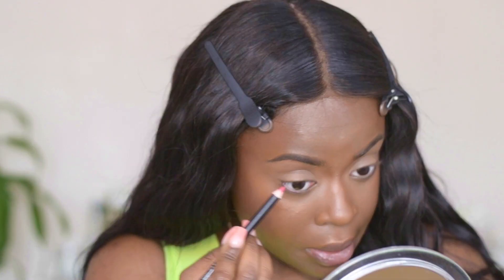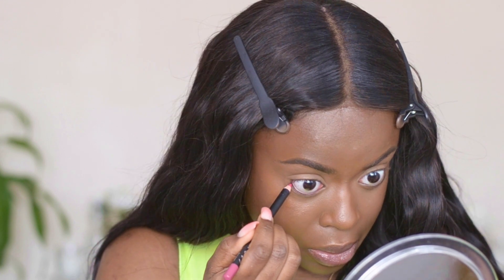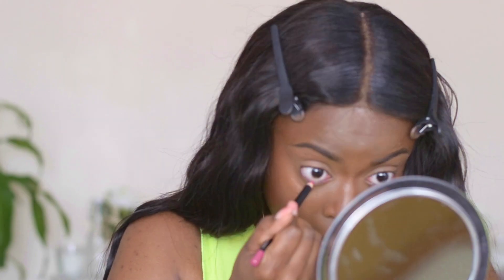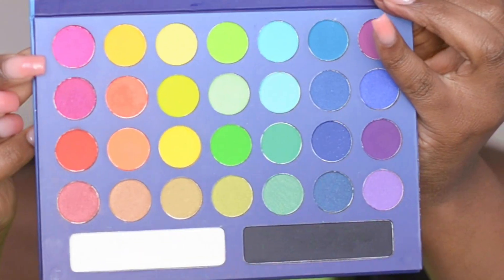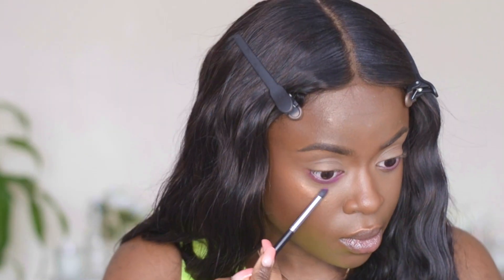I've picked up this pink eyeliner from LA Girl — I got it off Beauty Bay. When you're doing a pop of color on your lower lash line, it's always a good idea to put that same color in your waterline. I hate lining my waterline — the struggle was real. I've also picked up the Take Me to Brazil palette by BH Cosmetics and I'm going to apply that pink color in the top left-hand corner all over my bottom lash line.